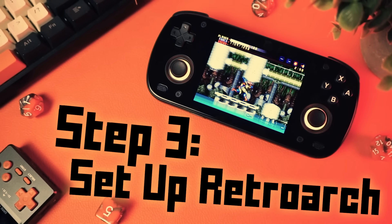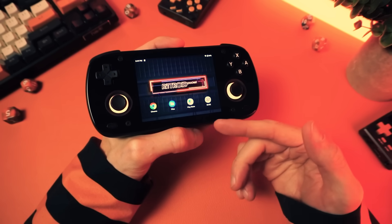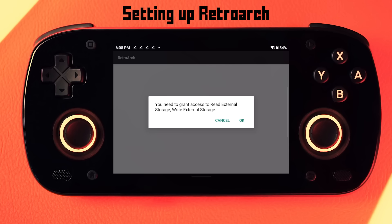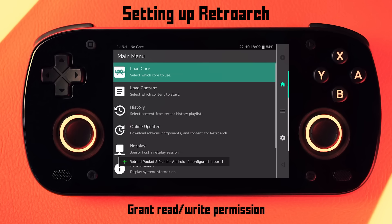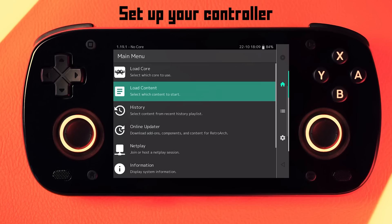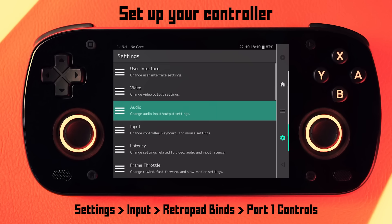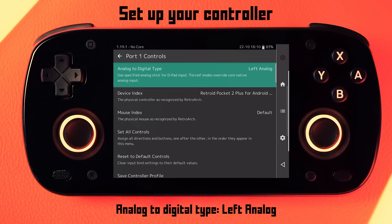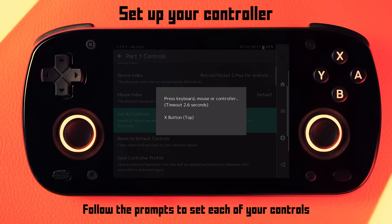At this point, we're going to set up RetroArch because we need it to create the folder where we're going to put our BIOS files — and we'll just set the whole thing up while we're in here too. When you launch RetroArch for the first time, you'll get an initial setup — grant read and write permission, and then you should be able to use the controls on your device to control the menu because it'll automatically detect your controls. However, I think it's a good idea to manually set up your controls so you don't get any weird inputs if the defaults aren't correct. Go to settings, then input, then retro pad binds, port one controls. In here, you can set analog to digital as the left analog, then go down to set all controls and follow the prompts.